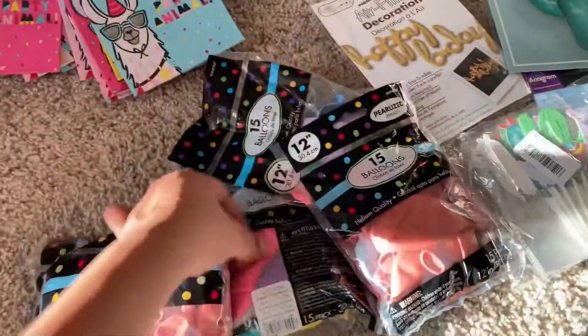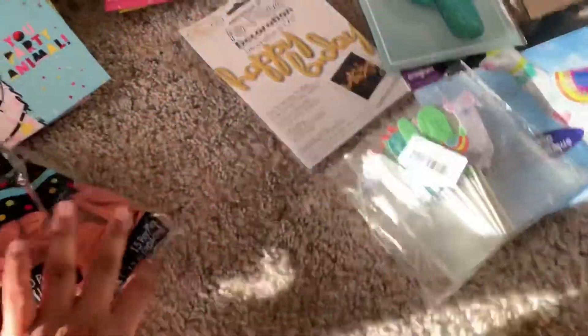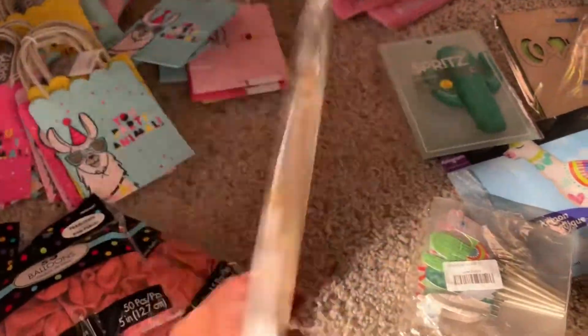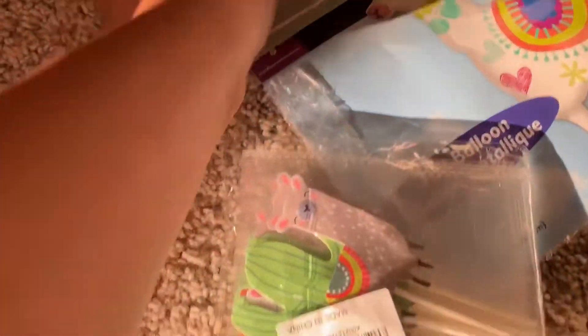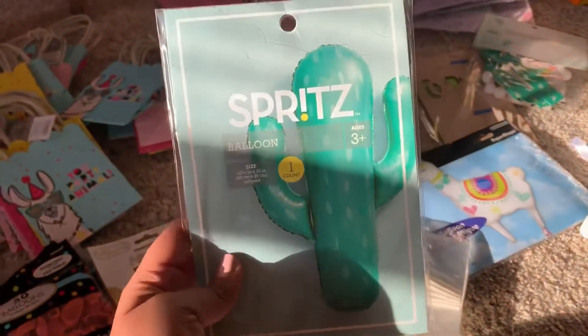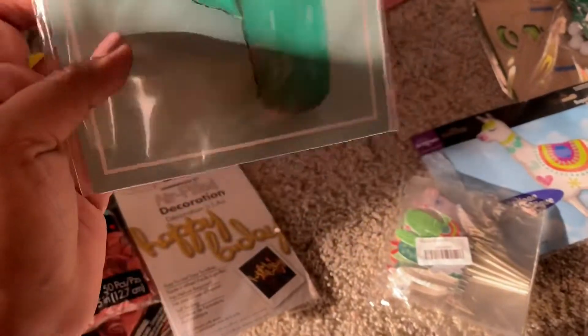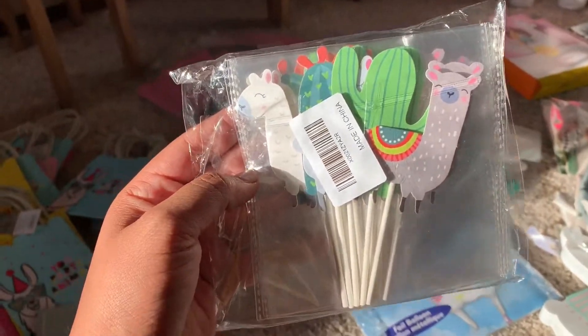I got these at Party City. And then I also got this at Party City — like a happy birthday sign. And this is from Target: a cactus balloon, it was I think five dollars.